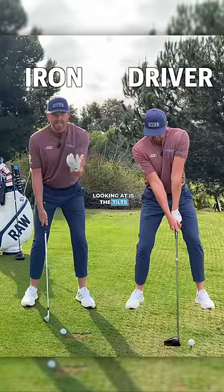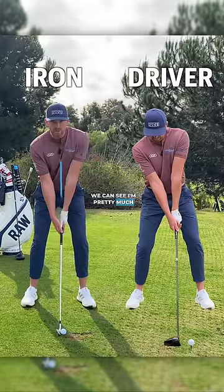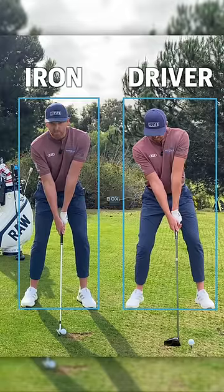And then the last thing we're looking at is the tilts of our body. If we look at our body with the iron, we can see I'm pretty much central in this rectangular box, whereas with the driver, we can see that my right side is definitely nearer the right side of that box.